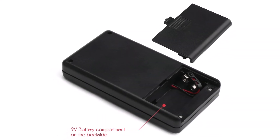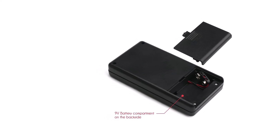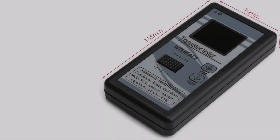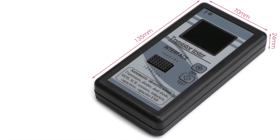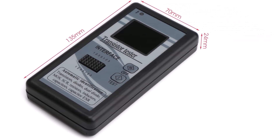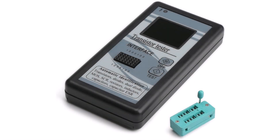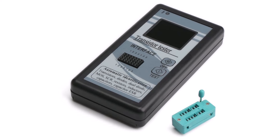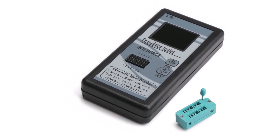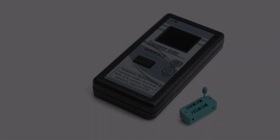If you want an ESR meter made for long-term usage, you should look elsewhere since this one lacks any form of warranty. Clena is quite a small brand. It uses an LCD display for showing its readings, supports automatic identification for electrical components, works with transistors, diodes, dual diodes, MOS, SCR, resistors, inductors, and capacitors, and offers an auto-shutdown function.